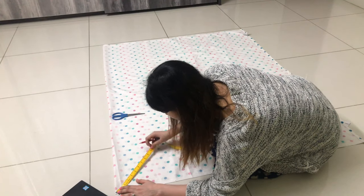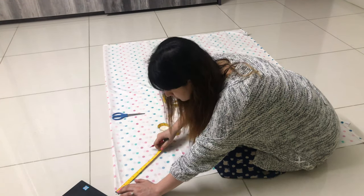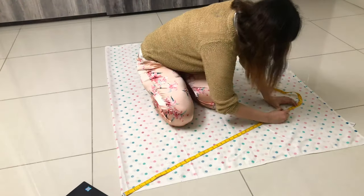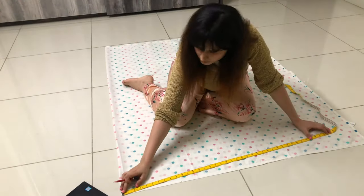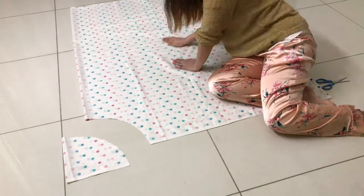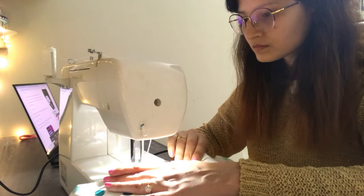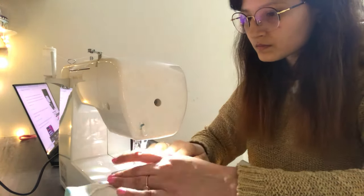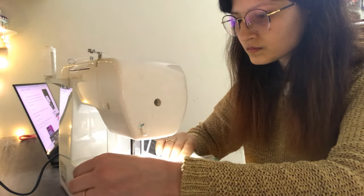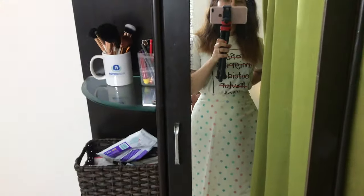Fold the fabric in half and start marking the waist measurements around the quarter circle. After that we do the same for the skirt length. Now cut the fabric where we have marked to get the skirt part. Here I am just stitching the bottom seam of the skirt. This is how the skirt will look — now I have to make the upper part.